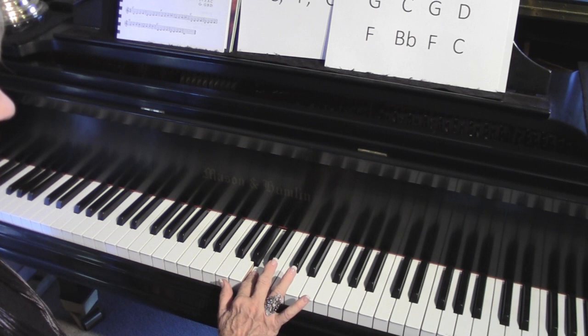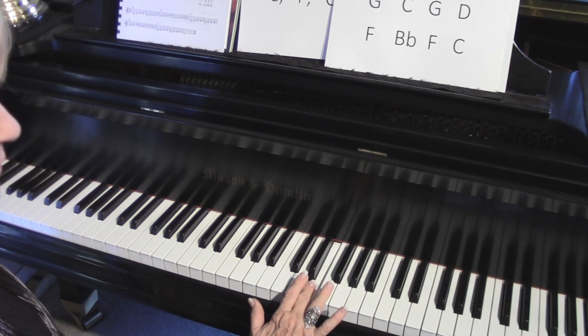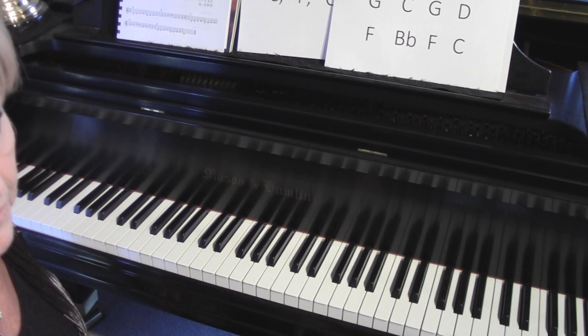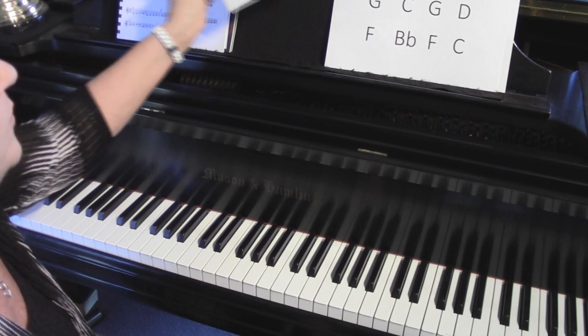You can make any scale using that formula. If I play a G scale - start on G, whole step, whole step, thumb under at half, whole, whole. Now I need a whole step, but F is only a half step, so I have to play the black key - the sharp. Later on that'll explain to you why some chords have sharps in them and some don't, and some chords have flats.